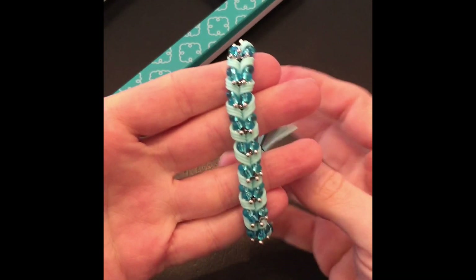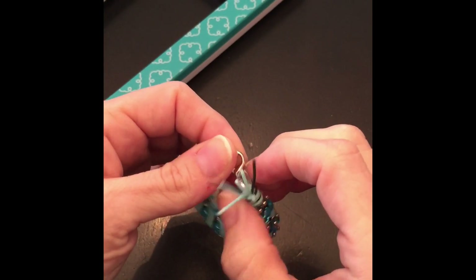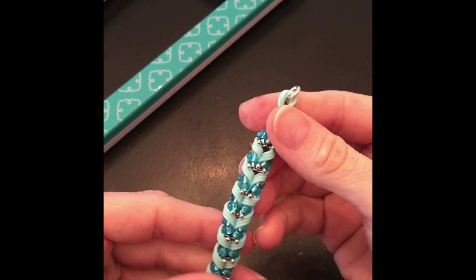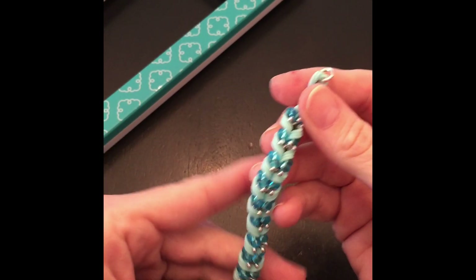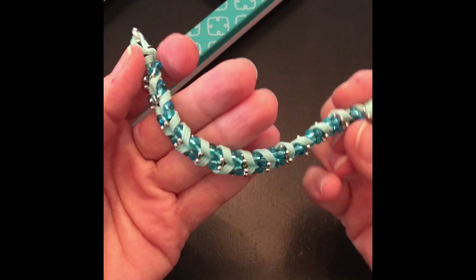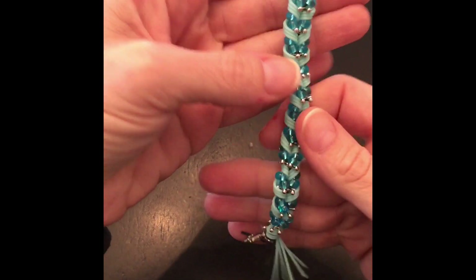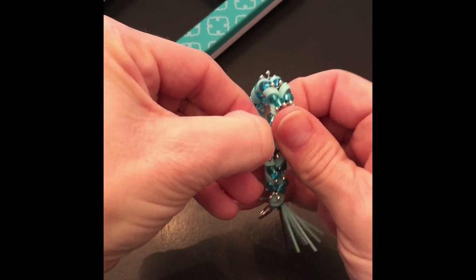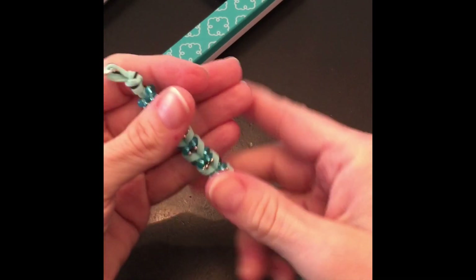Hey everybody, this is Artisan Loom here with another original design of mine. It's a slight variation to my lily strand bracelet but a little bit different. I use different beads, it has a tighter wrap, and the amount of strand bands is a little different. The other one is a little more delicate whereas this one just lays nice. I'm going to attempt to show you how to make this design with different type beads.